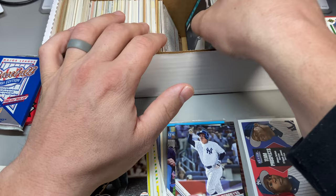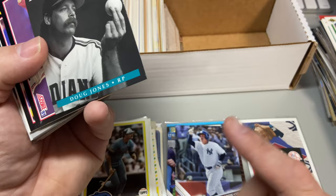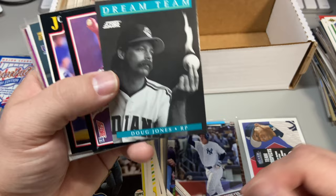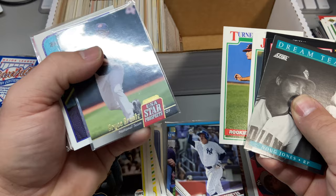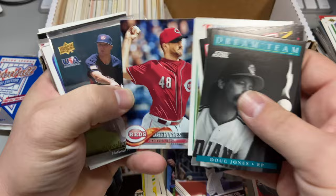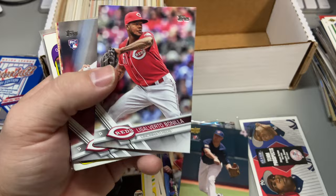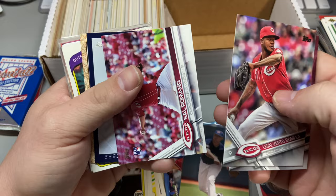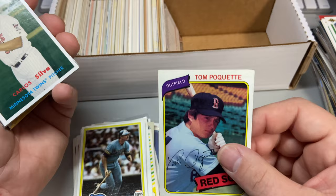'87 Topps run, Ryan Zimmerman insert from '07, Eric Davis, Bernie Williams x3, Goose Gossage, Ron Darling update, Luis Severino update, Jerry Narron, Al Hrabosky, Ramon Aviles, and Bern rule. I'm looking for the updates — Topps Traded was issued in different forms. First year Topps Traded, minus sporadic 70s issues. Got a couple missing. Doug Jones Dream Team. Bryce Brentz — and we got a Jared Hughes stuck to the back.